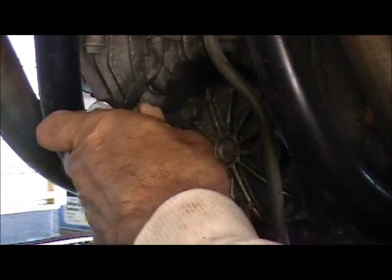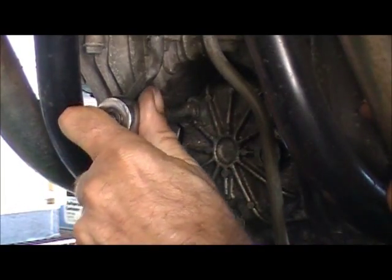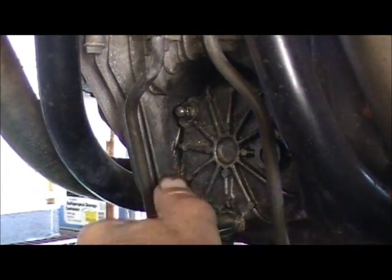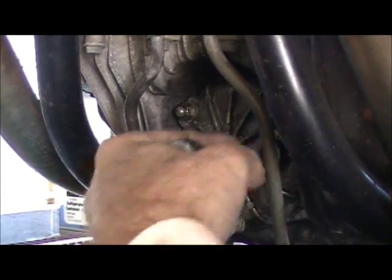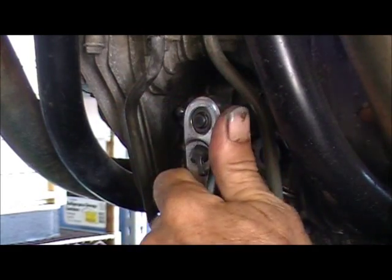Alright, when you go to change your oil filter it varies from bike to bike. This is an 82 GS450A and the whole GS450 family from 80 to about 87, whether it's chain drive or shaft drive, is about the same.